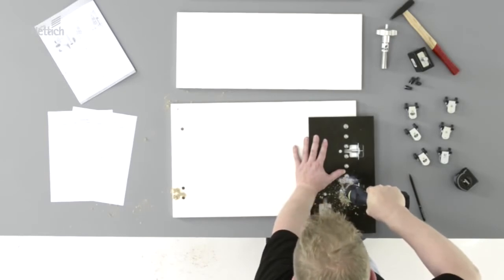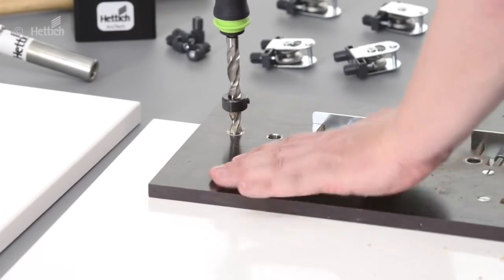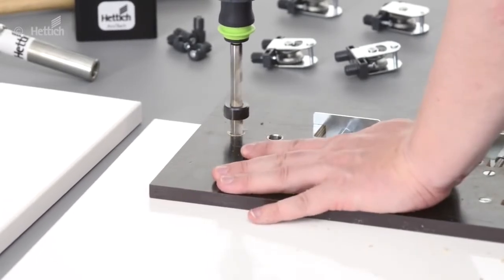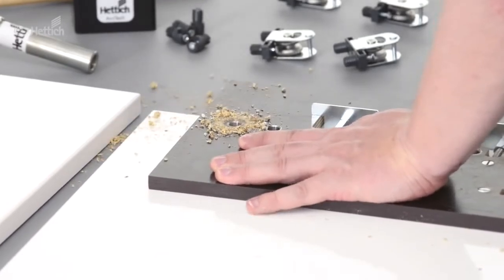This practical jig can be used on both sides. Flip it over, position it on the other side of the front panel, and drill again. This front panel is ready for assembly.